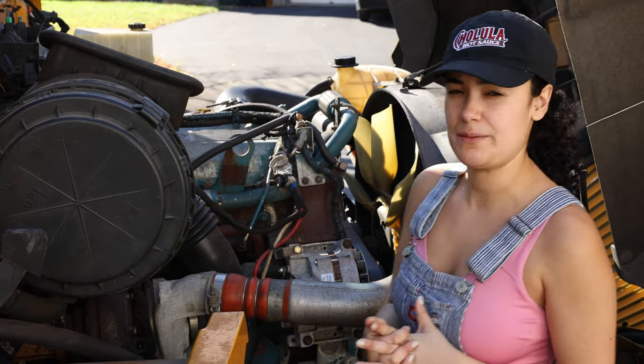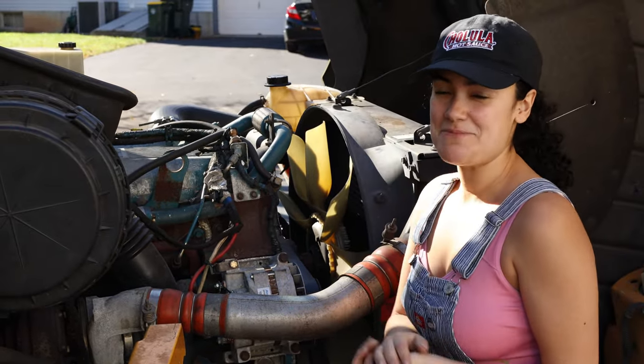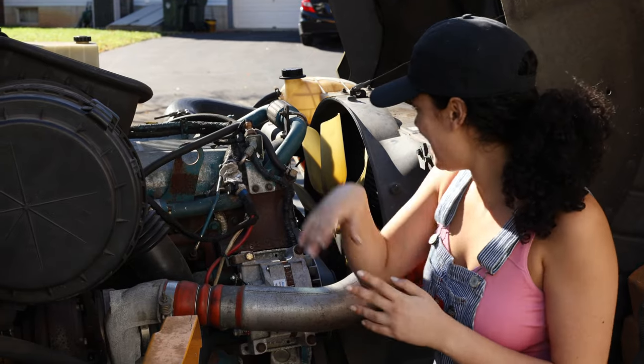Every bus is different, guys, so really make sure that you look at your bus and make sure you have the right lines that you're going to cut off. Basically our bus works this way.